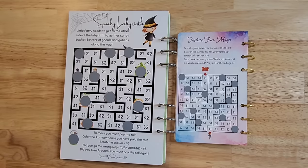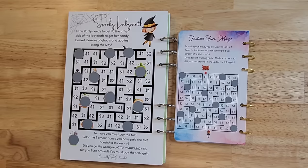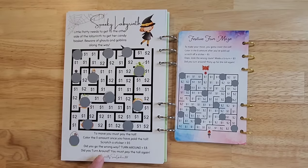Mine is a spooky labyrinth; theirs is a festive fun maze. Mine has a little story about little Patty needing to get her candy — they don't have the story. But I want to read the directions on how to play. I say: 'To move, you must pay the toll.' They say: 'To make your move, you got to cover the toll.' I say: 'Color the dollar amount once you have paid the toll.' They say: 'Color in the dollar amount after you've paid up.' I say: 'Scratch a sticker equals $5.' They say: 'Scratch a sticker equals $5.' I say: 'Did you go the wrong way? Turn around equals $3.' They say: 'Oops, took the wrong route. Make a U-turn equals $3.' I say: 'Did you turn around? You must pay the toll again.' They say: 'Did you turn around? Pony up the toll again.' These are my original words — while yes, they tweaked a word or two, it obviously is a copy of my design.